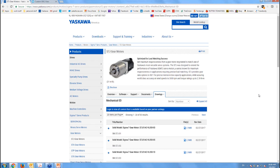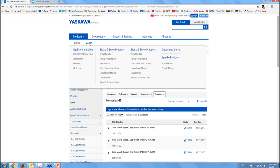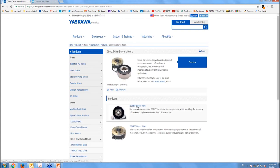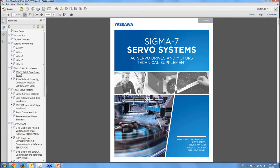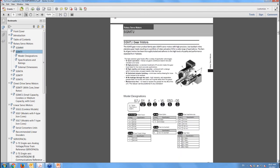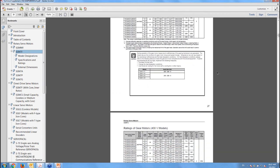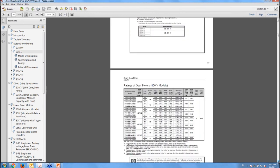Everything you need from a pre-sale standpoint is at your disposal. The Direct Drive Motors are also up on the website in the Direct Drive section — the SGM-7F is the new series. The Technical Supplement has been updated; if you download the new version, you'll find gear motor information with part number breakdowns, specs, and dimensions in the individual motor sections. All this is ready for you to start selling this product.